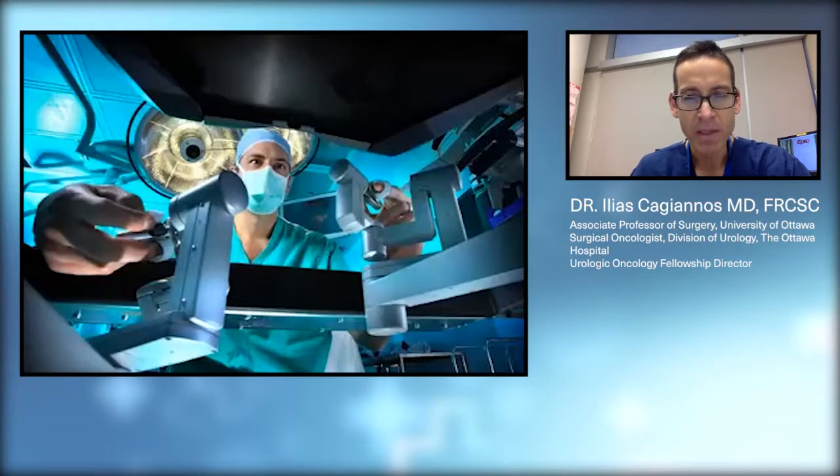The benefit of this over regular laparoscopy or direct instrument control is two-fold. First, there is motion scaling, meaning my motions are broken down and fine-tuned. When I move my hands on the console three millimeters, the instruments inside the patient only move one millimeter, so all my motions become very delicate, methodical, and precise. Furthermore, there is tremor filtration, where any unwanted motions are filtered out, so again all my motions are very precise, delicate, and accurate.